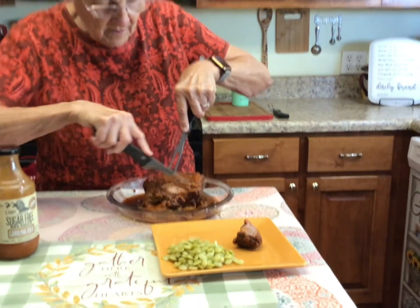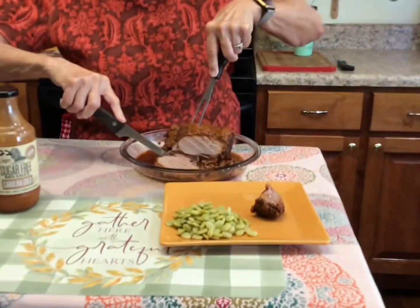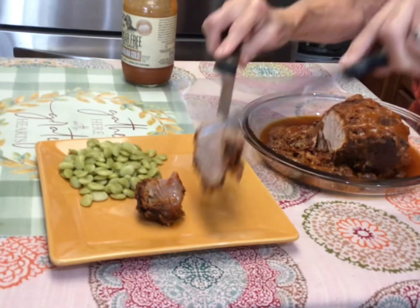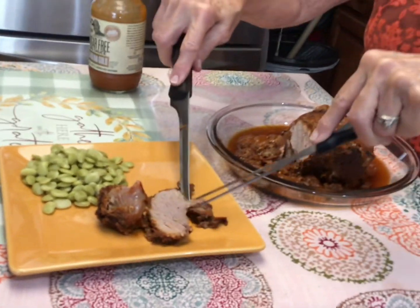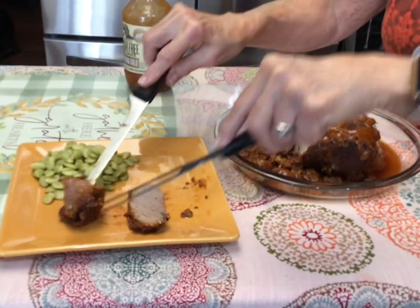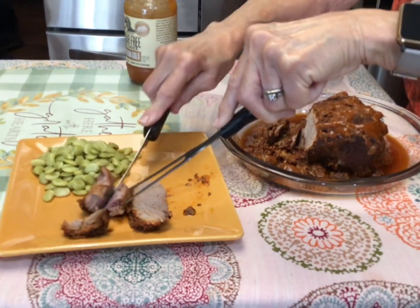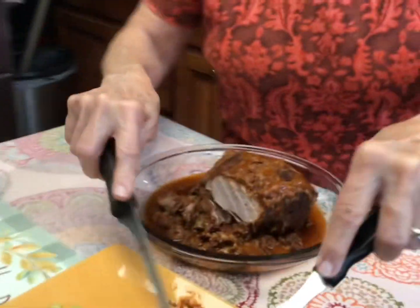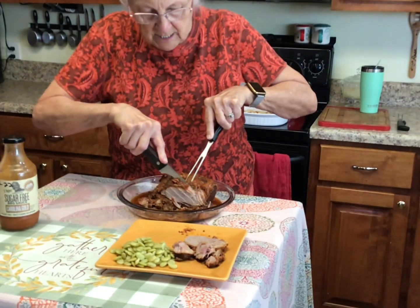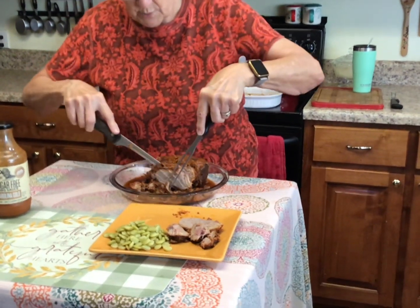Oh my, that is beautiful — look at that! Promise doesn't want that fat, so I'm going to take the fat piece off. Granddaddy will eat that. I'm going to cut this one so it'll be in a slice for her, and I'm going to cut her another piece. You need a really sharp knife for this. Oh, how pretty!